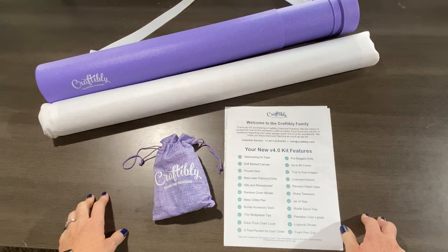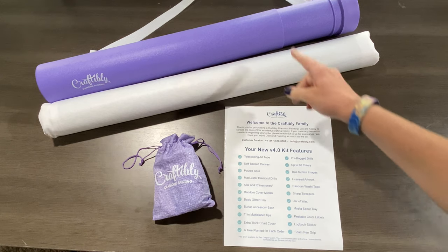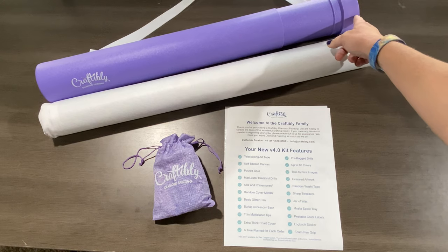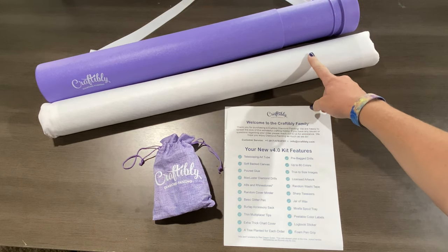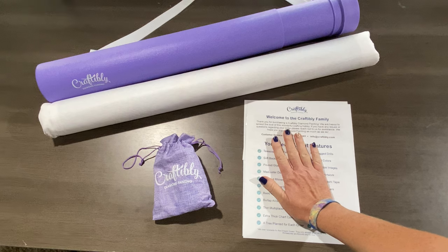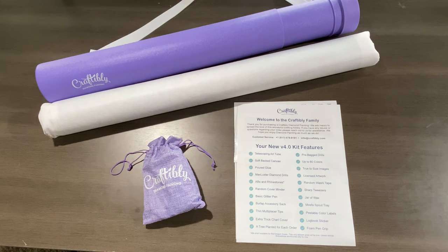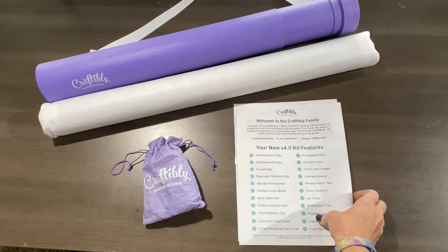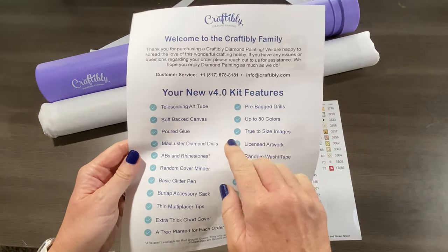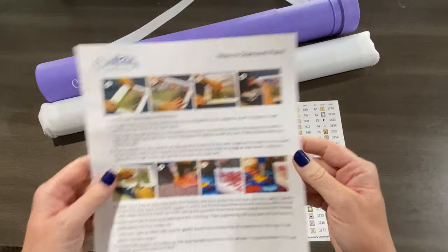Let's take a look at this. I've already removed some of the packaging steps — the telescoping tube had plastic around it with a little gold tie, took that off, dust bag off, little piece of tape, got everything ready to go. Got the paperwork off of the tube. So let's start by looking at what you receive from Craftably — you do get a welcome letter that shows everything that comes in the kit.